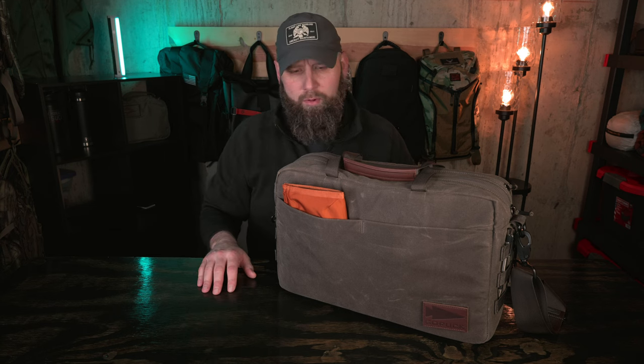This is a bag we haven't seen in a while from GORUCK. Years ago they had a nylon version of this bag. This one is now a wax canvas version, so it looks like a heritage bag. The description on the website says it's not a heritage bag — more on that when we get to the inside because there's something I want to show you in there.